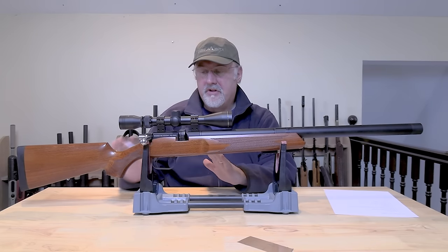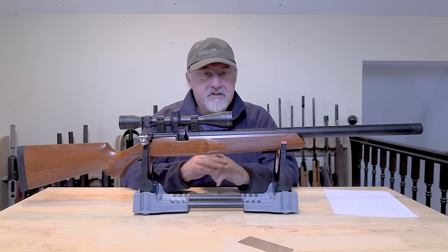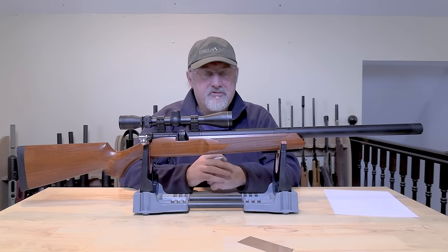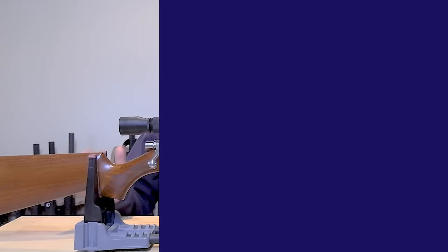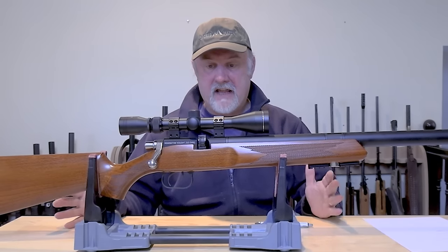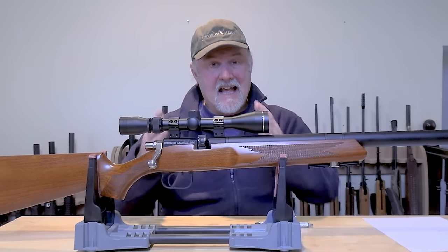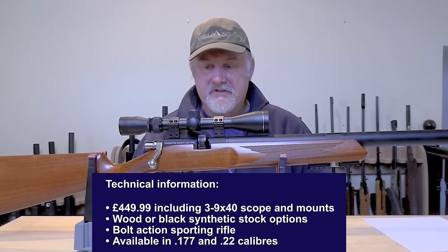Now what we're going to do is we're going to run through the rifle from back to front like we normally do, talk about some of the key features, then we'll zoom in on those key features, and then when it stops raining and blowing again outside I'll take it down the range and see how it shoots. Now priced at just a penny under 250 pounds, the Remington Vought is really great value for money, especially as it's fully regulated and it also comes with a three to nine by 40 scope and a pair of mounts.